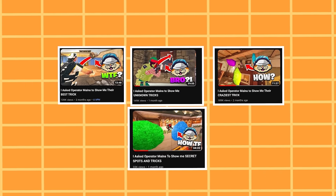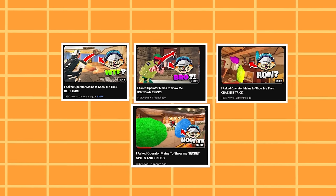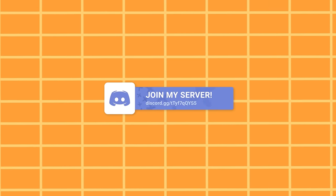You guys love this series. If you have a strat or trick you want to show me, be sure to join my Discord — link is down in the description.